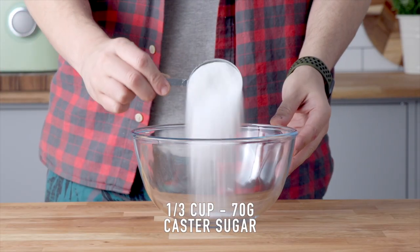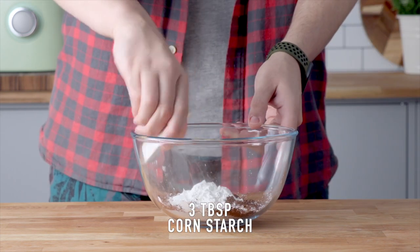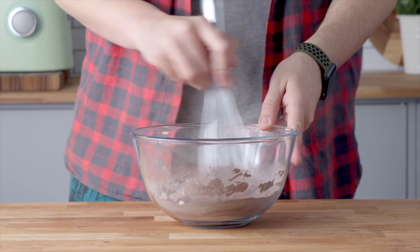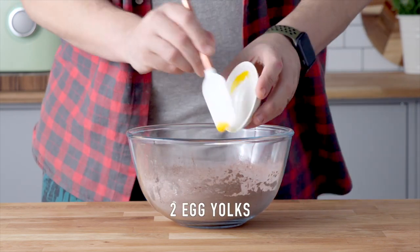Into a large mixing bowl, add some caster sugar, cocoa powder, and cornstarch, and whisk those ingredients together. Then add two eggs and two egg yolks and whisk that in.